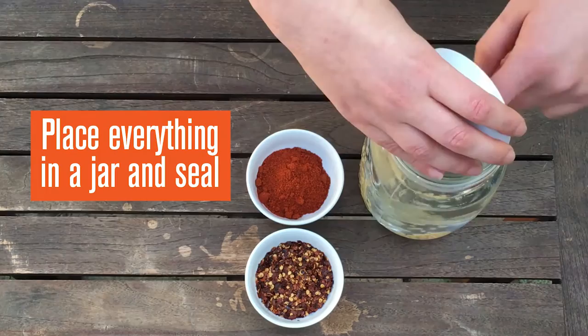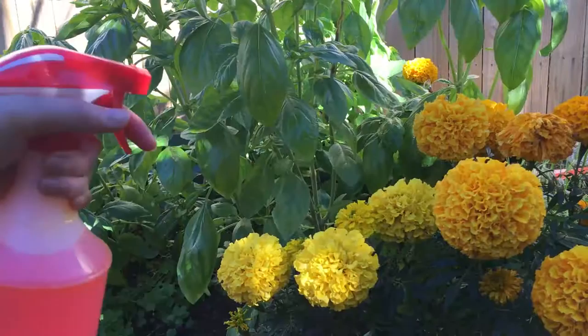Place everything in a large jar and seal with a lid. Leave in the sun for three days. Spray over vulnerable or affected plants.